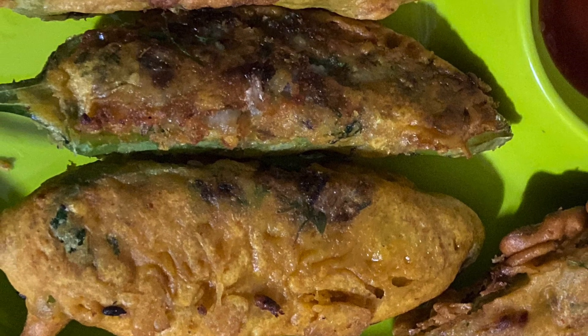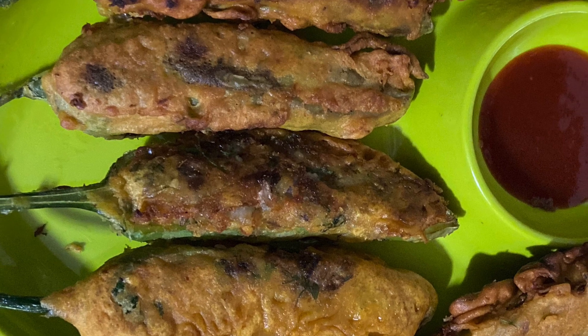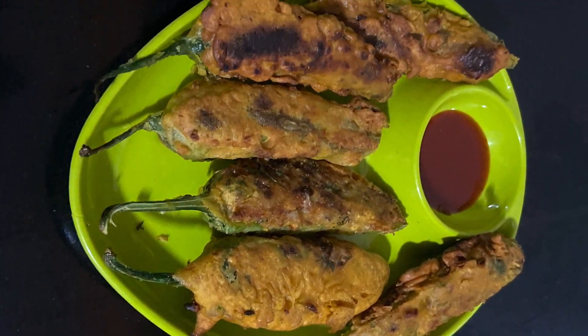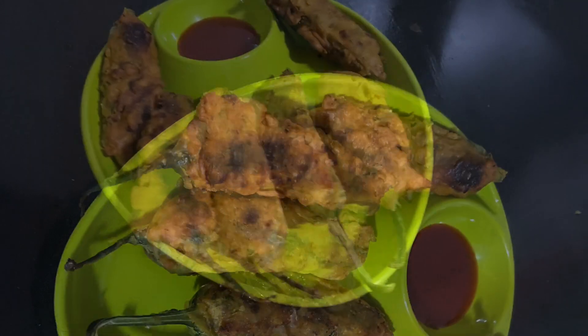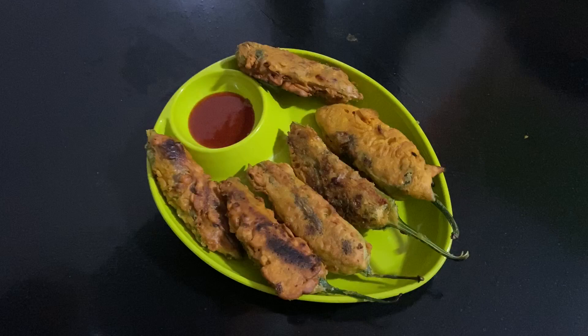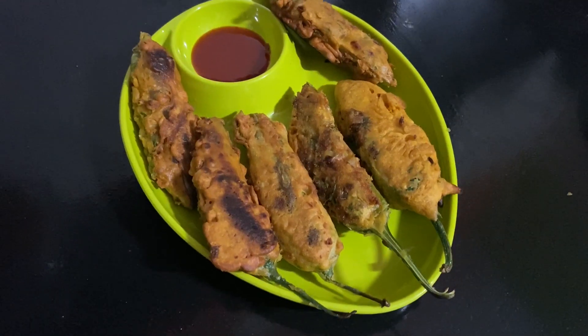Hi friends, I am Sonali and you are watching my channel Golden Days with Me. Today I will show you how to make Simla Mirch fish pakora, chili fish pakora.